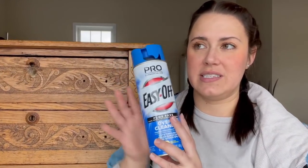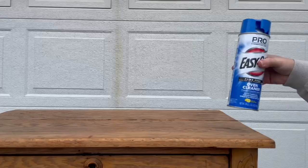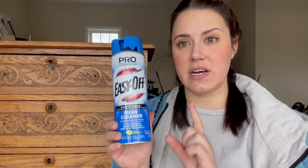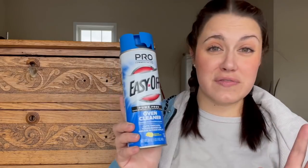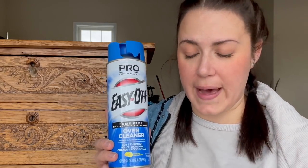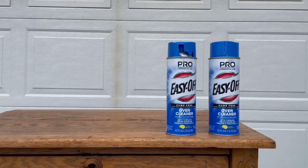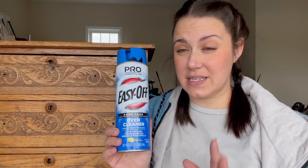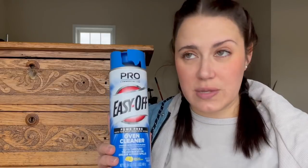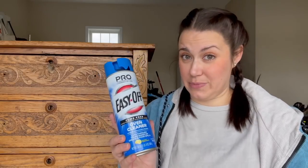I know it's risky to be experimenting on such a beautiful piece of furniture, but I'm going to be trying the oven cleaner to get this off. I purchased these cans of Easy Off oven cleaner on Amazon and went with the fume-free version — even though it's fume-free, apparently there's still a little bit of fume, so be prepared for that. I got two cans because sometimes pieces require multiple cans depending on how dark the piece is or if there's a thick top coat.